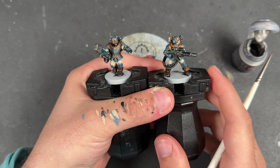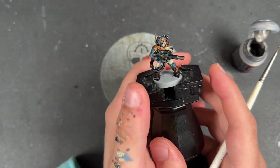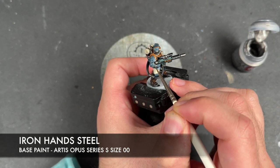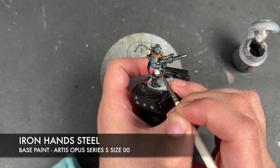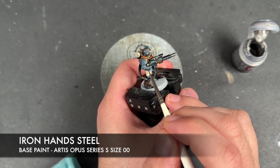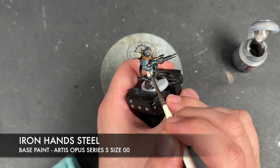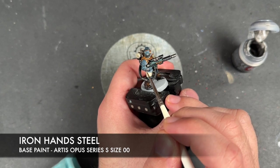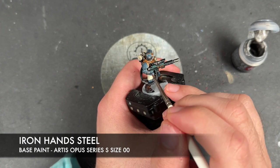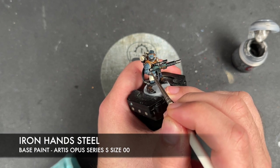With that done, we're moving on to the metallics. The colour we're going to use is Iron Hands Steel - we're going to use this to recover any of the lenses and screens, and also to highlight all of our other silver details.